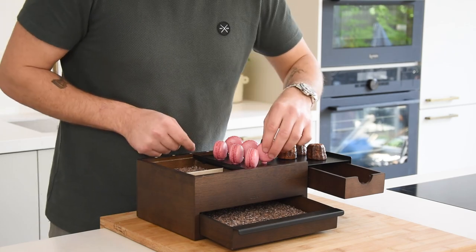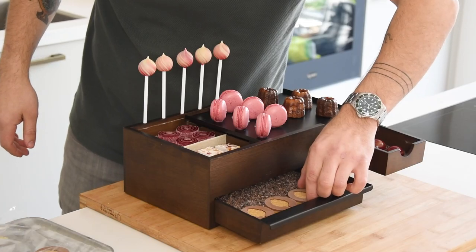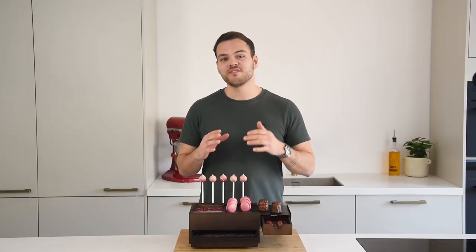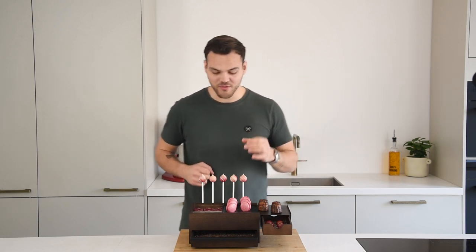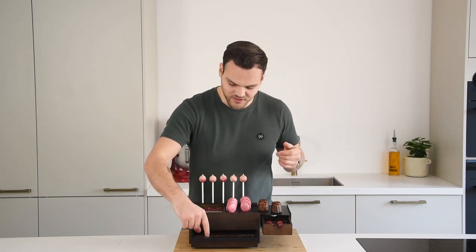Let it defrost in your fridge and then it's ready to be served. Okay guys, that's it for today. I hope you've enjoyed the video. I am stoked about the result, I'm so happy with it. So yeah, let's just have a little taste.